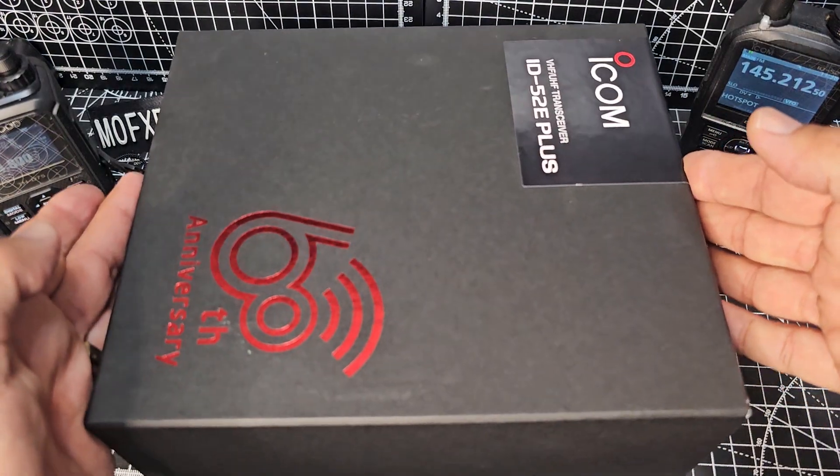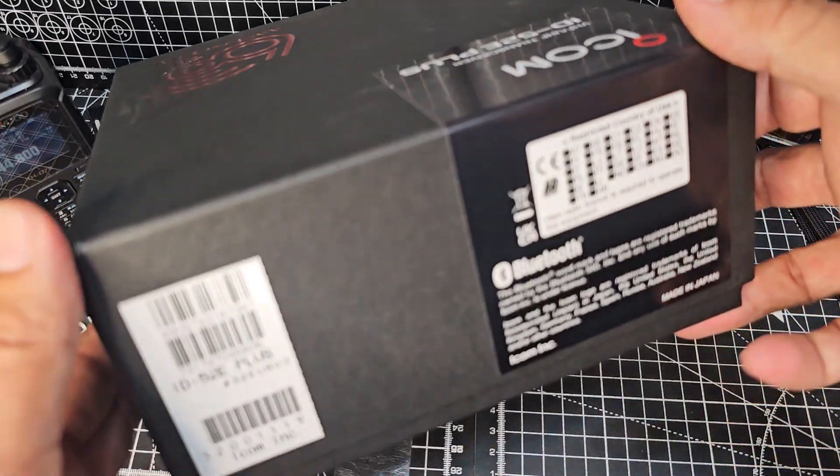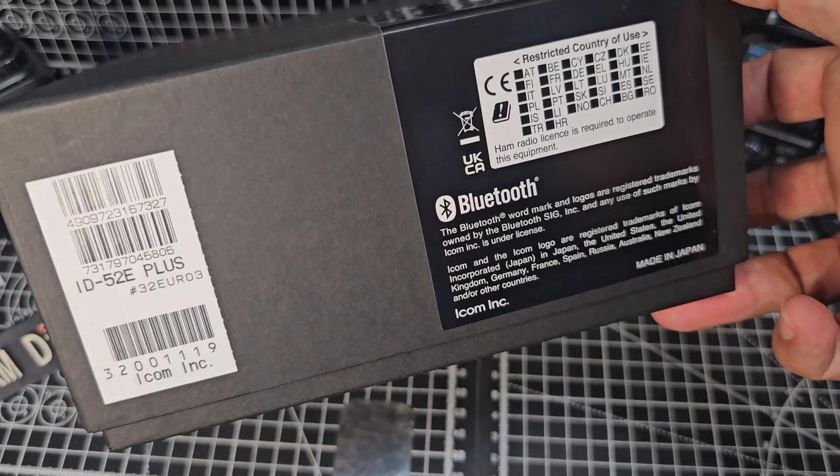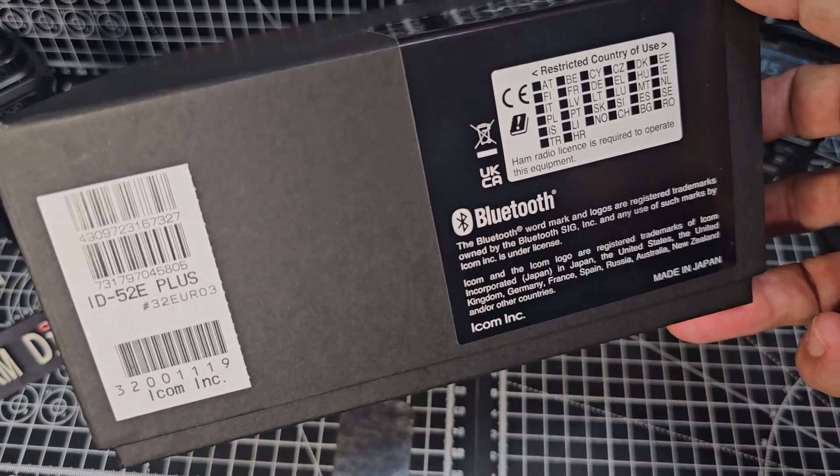So let's get the lid off this box. It was triple-packed to make sure the box is not damaged, which I really like. I think good sellers will make sure that even the box does not get damaged.